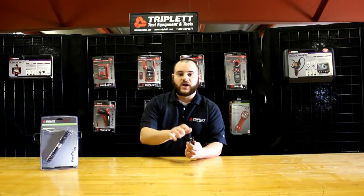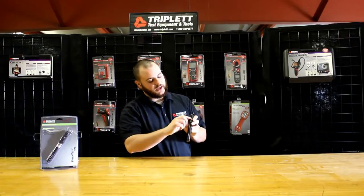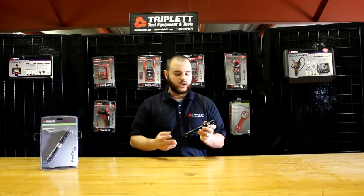The laser itself in the unit is a 5 milliwatt, 650 nanometer laser, so a very powerful laser. It also has a test-in-progress light. I'll show you in a moment when I demonstrate the product. Also, this product can work on single-mode and multi-mode cables as well.